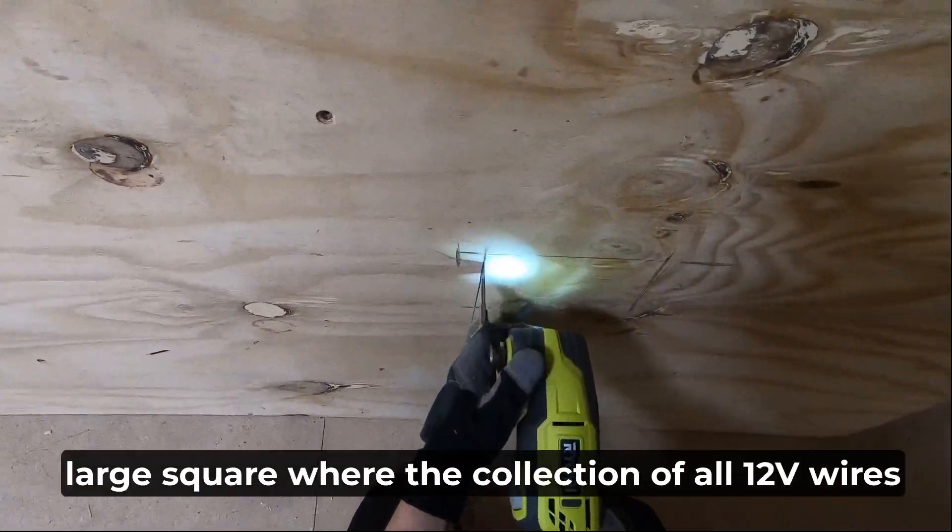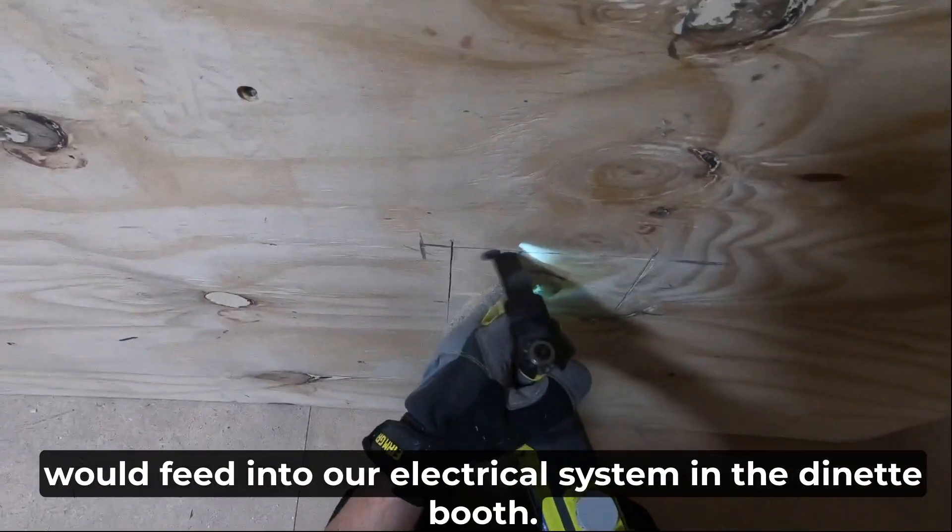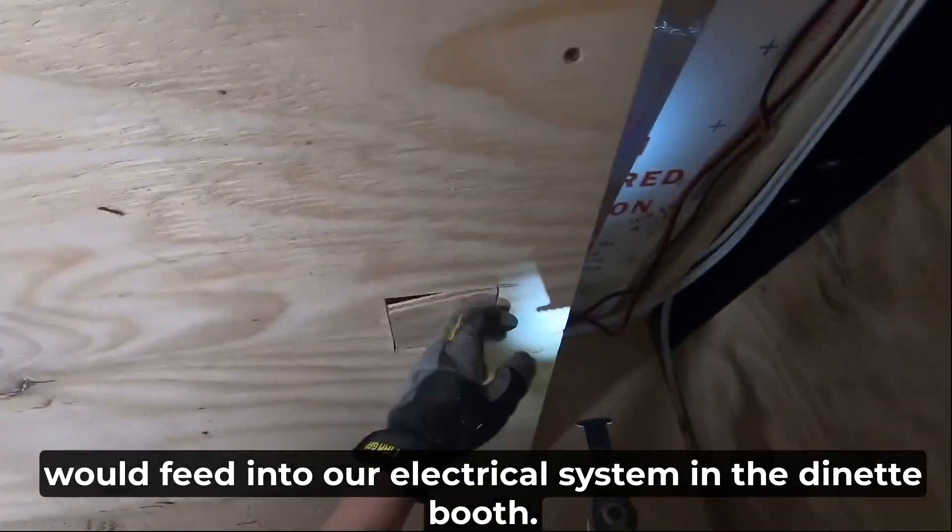Our first cut was a large square where the collection of all 12-volt wires would feed into our electrical system in the dinette boot.